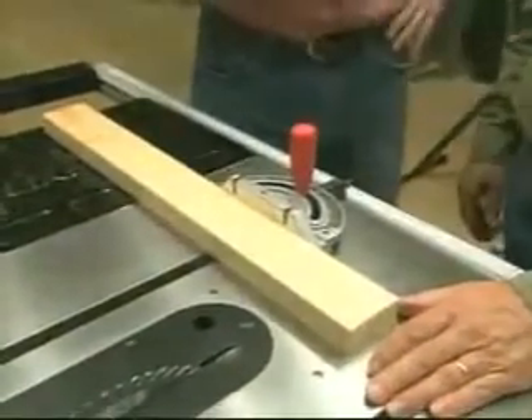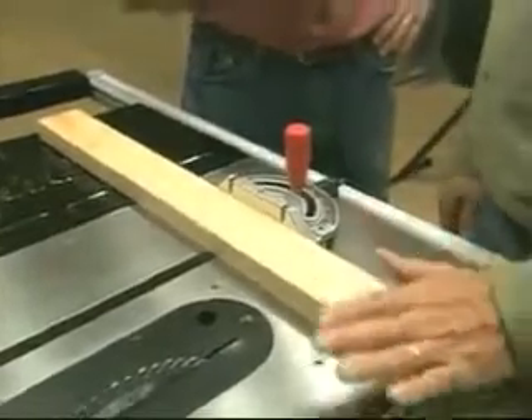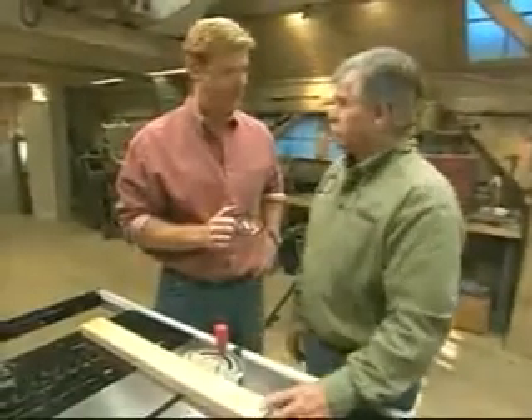These are devices and techniques for safety, but you're also going to show us some new technology, which I'm dying to see. Well, I'm going to show you a technology that is unique to this saw. This saw will sense if my finger is in the way.